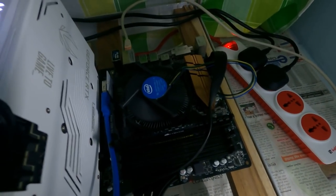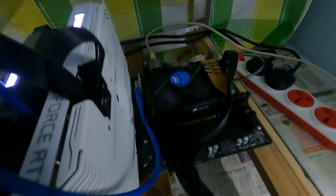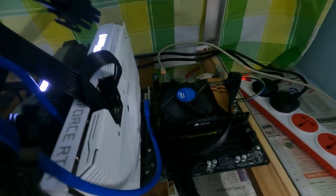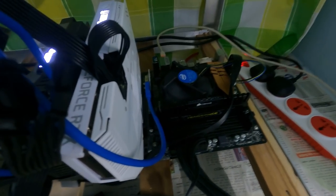The processor I'm using is the Intel Pentium G4560 — it has two cores at 3.5 GHz. It's not a high-end processor, but that's fine since we're mining with our GPUs, not the CPU. I got it for around 7,000 rupees. I bought this one from an offline store in my city since I couldn't find it online, which I still think is expensive for a non-high-end CPU.